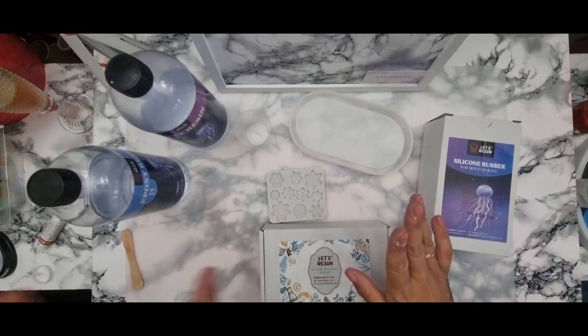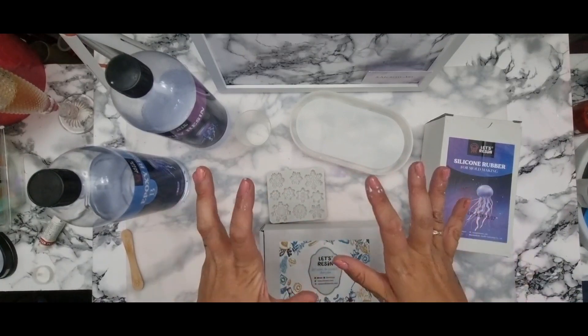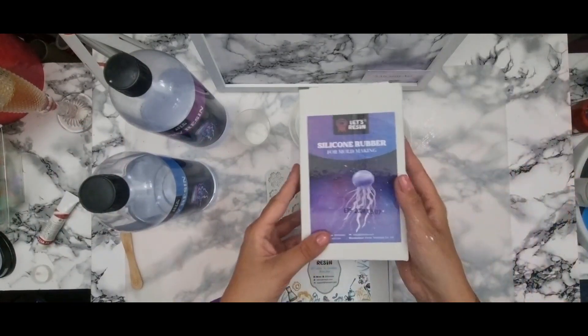Hello everybody, welcome back to my channel! Today we're doing the Claire's Crafty Corner Christmas collaboration — Christmas in July. It's quite scary how far away Christmas actually is.